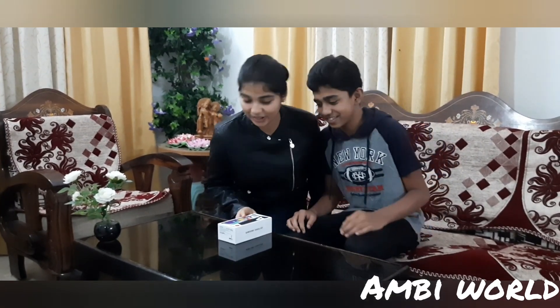Hey guys, in today's video I'm going to unbox the Samsung Galaxy A51 and explain its features. Let's unbox this mobile. I'm calling my friend Barat Kanna to join — he is the one reason to buy this mobile. He wanted to attend his online classes, and my grandfather gifted him this mobile. He says: 'Thank you, grandpa!' Okay, let's unbox it.